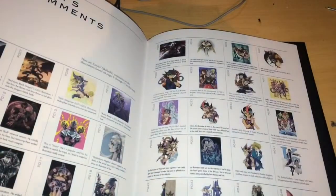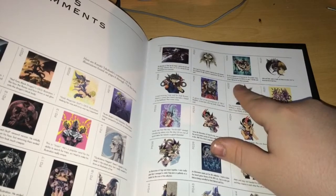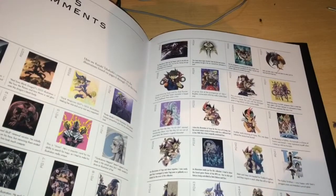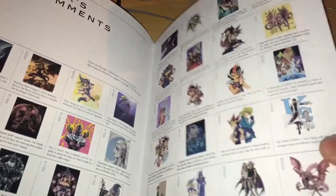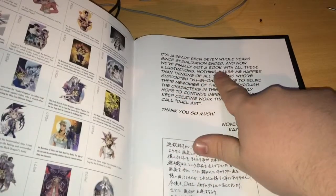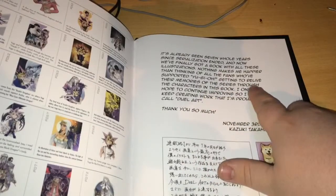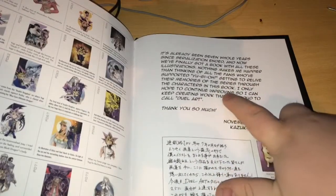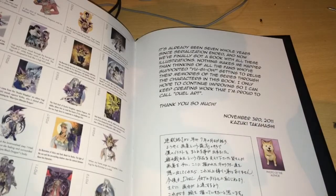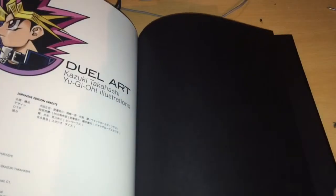And here we have creator comments on every piece of work. He says about the group shot: 'The four protagonists in one big group shot — the youngest, Yuma, is set off, protected and surrounded by his elders. I feel like each of them really has his own distinct personality.' And there's a letter from Kazuki Takahashi himself: 'It's already been seven whole years since the serialisation ended, and now we've finally got a book with all these illustrations. That makes me happier than thinking of all the fans who support Yu-Gi-Oh getting to relive their memories of the series through the characters in this book. I only hope to continue improving so I can keep creating work that I'm proud to call Dual Art. Thank you so much — Kazuki Takahashi, November 3rd 2011.' And there's a picture of his dog. And some credits.